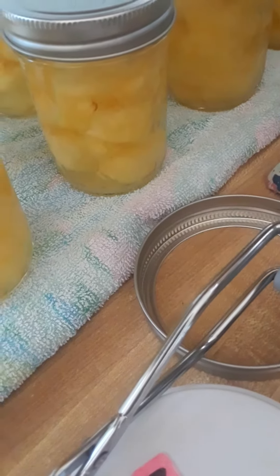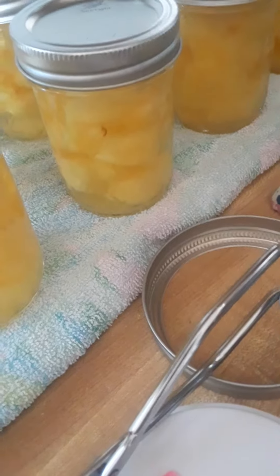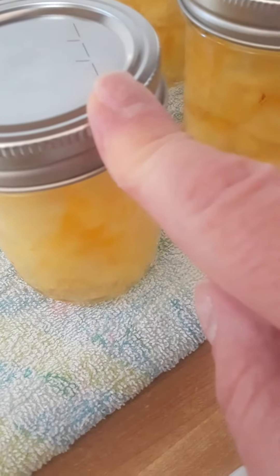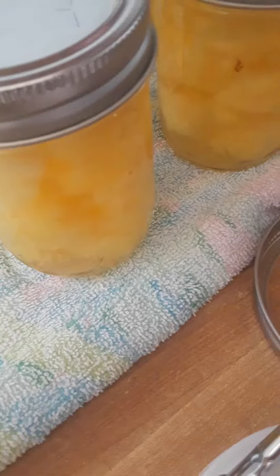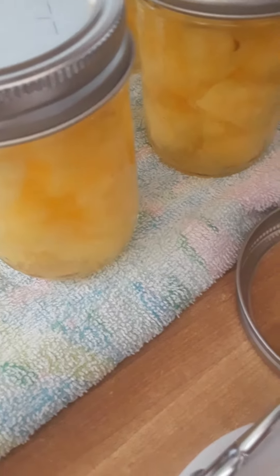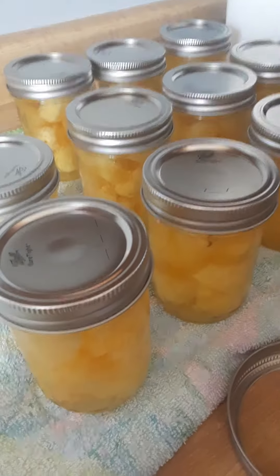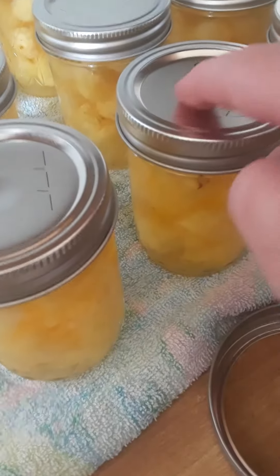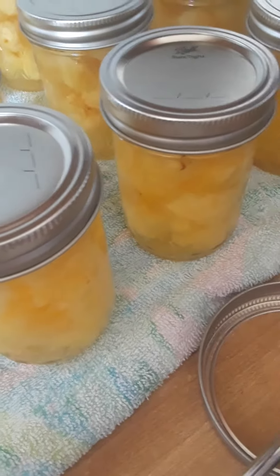You leave them for about 24 hours — do not touch them, don't move them. Then you take off the ring, lift it up by the lid, and you'll know if it's sealed if you can pick the jar up with your fingers on the rim. If the lid moves or comes off while lifting, you'll know the seal failed and you need to use that jar right away.